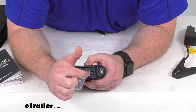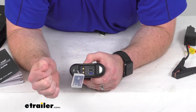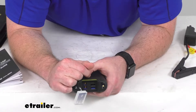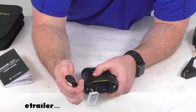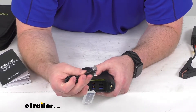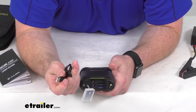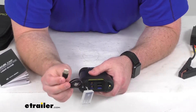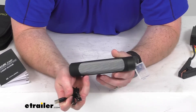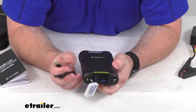So you can get that all charged up. Up here we do have our USB-C port, which is our input so we can get our lithium-ion battery charged up. They do include a USB-C to USB-A cable so you can get that plugged in and then plug it into your phone charger or other USB type charger. It will only take about three hours to get this charged up if you're plugged into the wall.